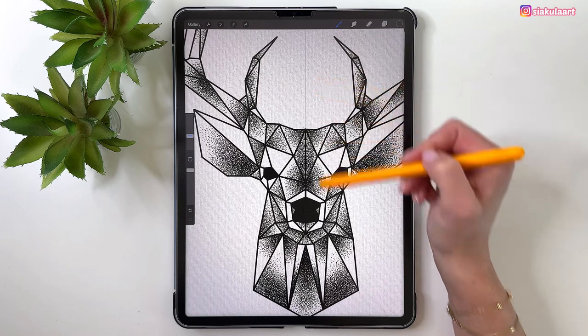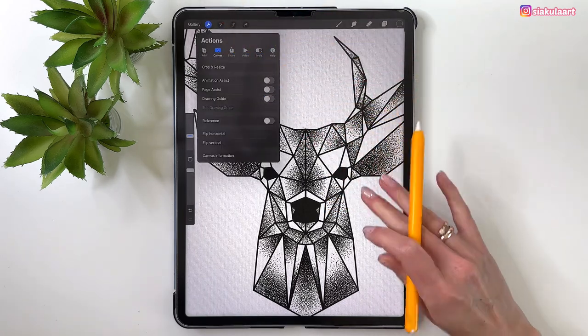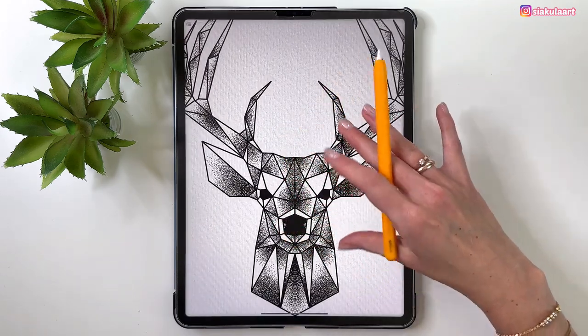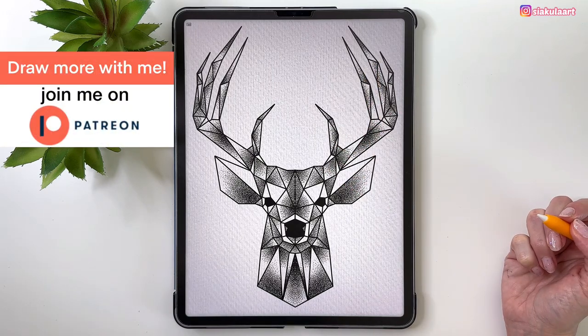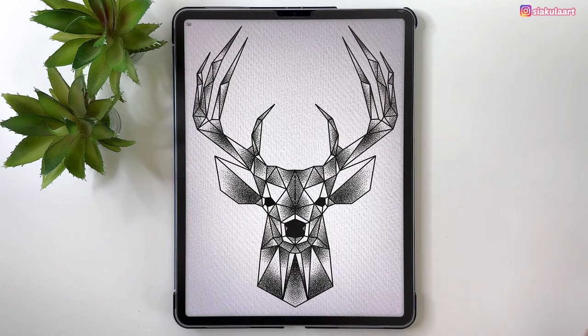Now I'll turn off the symmetry line — go to Canvas and turn off the Drawing Guide. The illustration is finished! I hope you enjoyed it. Share your drawing with me on Instagram — I'd love to see it. If you'd like to draw more, check out my Patreon. Link is in the description. Thanks for watching, and see you in my next video. Bye!